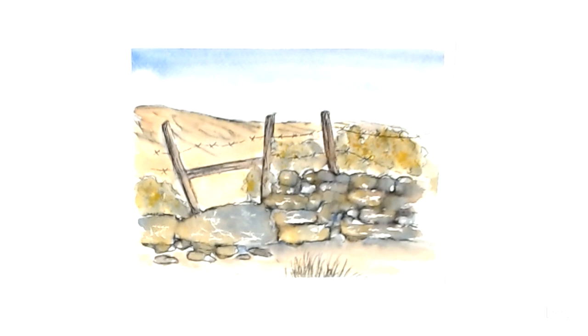Next time we are going to be looking at moorland themes. I hope you join us for the final session next time. Thank you, bye!